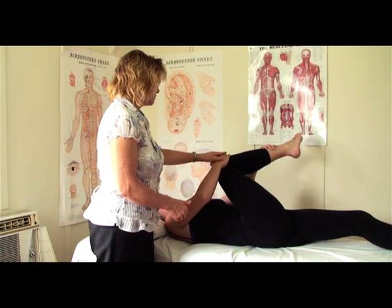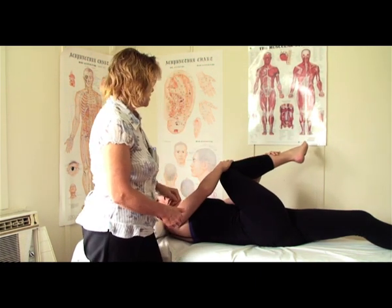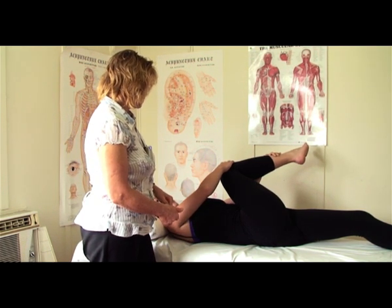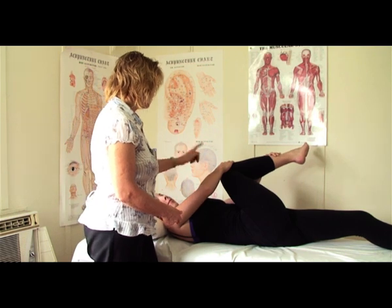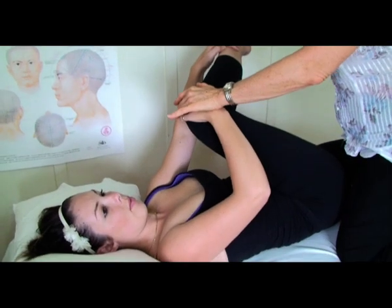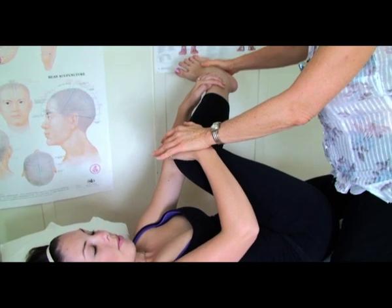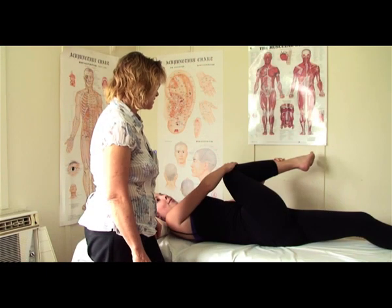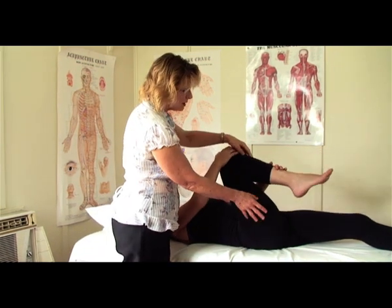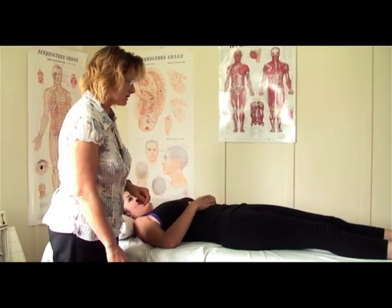We do one more — push, two, three, four, and stretch — two, three, four, five, six, seven, eight, nine, ten. And quietly putting it down. On this side we did all three together, and that's how you would normally do the exercise.